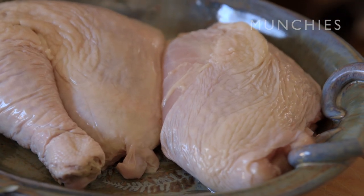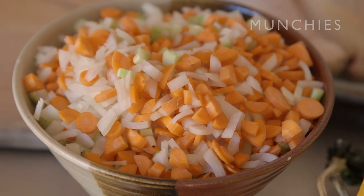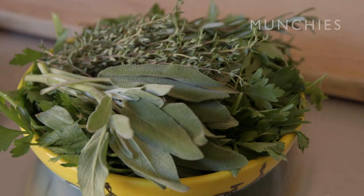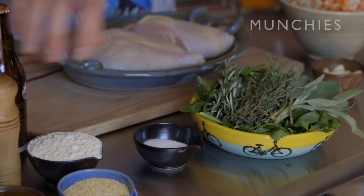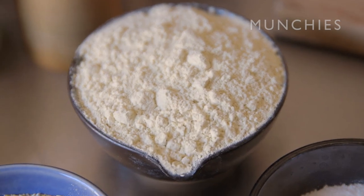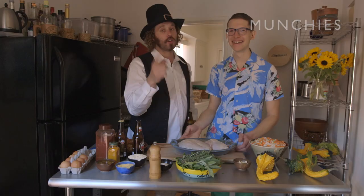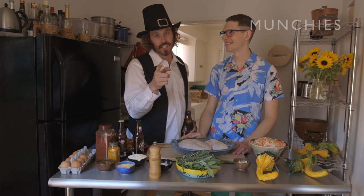The ingredients we're gonna use today are turkey, because this is Thanksgiving after all. We're going to use some lovely vegetables, some lovely garlic, parsley, sage, rosemary, and thyme, salt and pepper, beer, also chickpea flour, cornmeal, a lovely turkey jus, some eggs, and some spices. The most important ingredient for Thanksgiving dinner is a friend. Alright, let's make it.